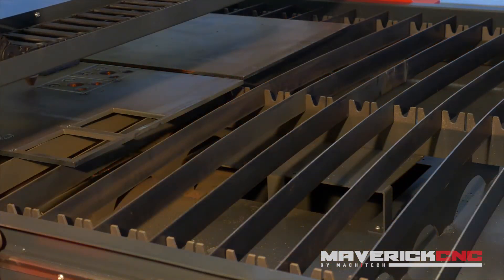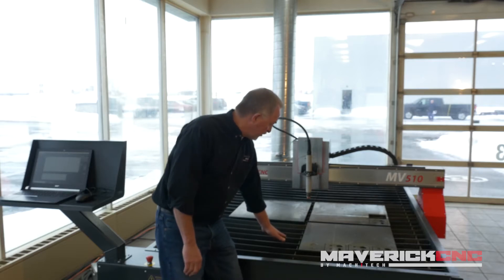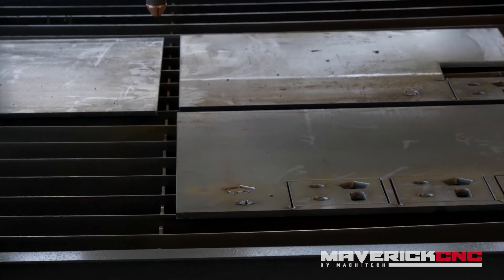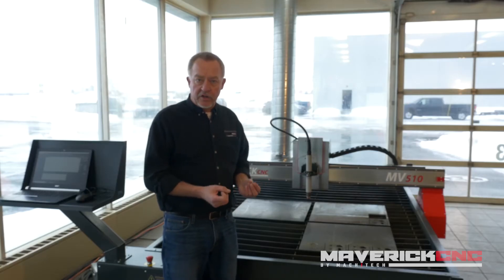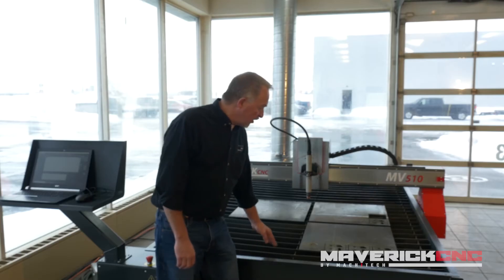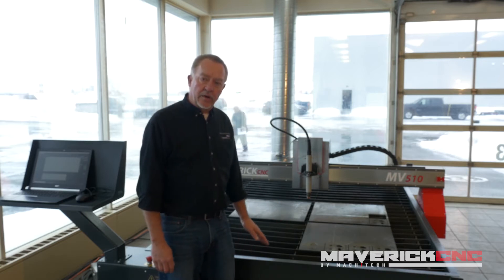The majority of users like water tables. What water typically does when you have water right up underneath the plate that you're cutting is it tends to trap the little particles of metal that are pulverized by the high temperature plasma arc. The particles get into the water, cool down, and just sink as little BBs into the bottom of the cutting table. So no smoke in those situations.